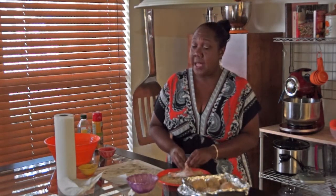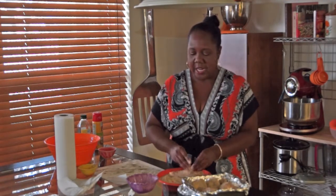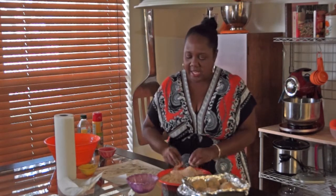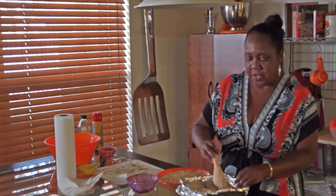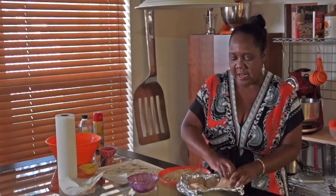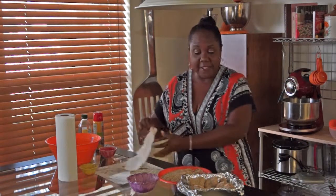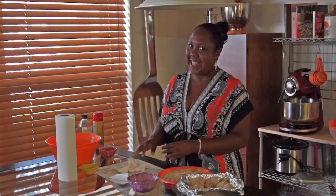Now, why use garlic salt and black pepper? You can use whatever seasoning you like — that is just my preference. There are a lot of seasoning choices out there. Some people like to use Cajun or Chipotle. It's totally up to you, whatever works best for you. My chicken's a little tight in there, but that's okay — it'll shrink. And so there we have it. We have it in our little pan and now we're going to stick it in the oven.